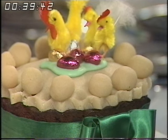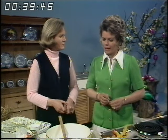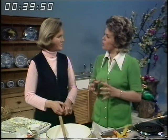Mary's going to show us how to make a Simnel cake. Traditionally this was the cake that was made for Mothering Sunday, which is the fourth Sunday in Lent, and it has now become the traditional fare for Easter time as well. What makes it different from an ordinary rich fruitcake?